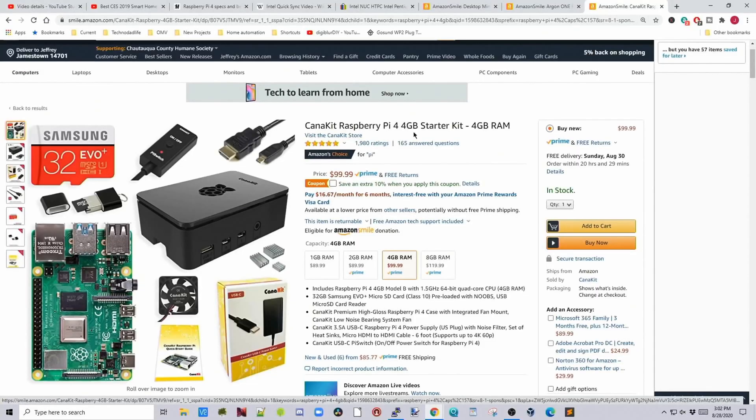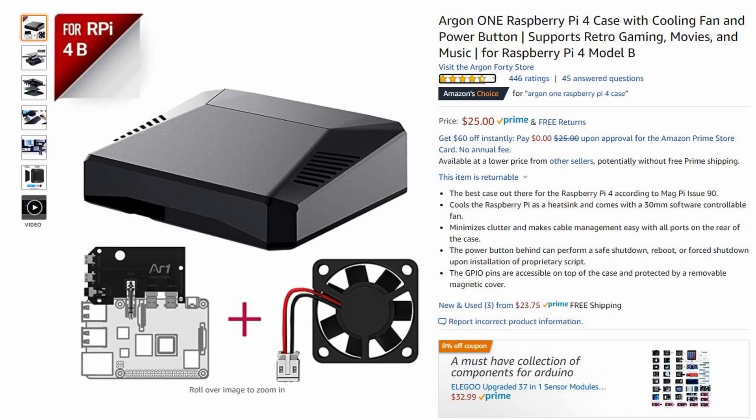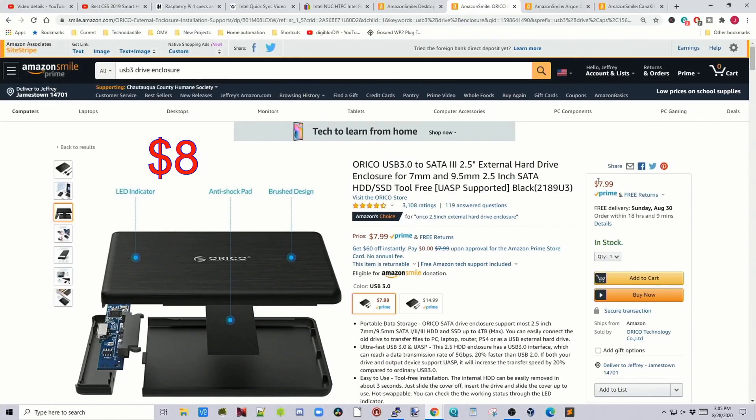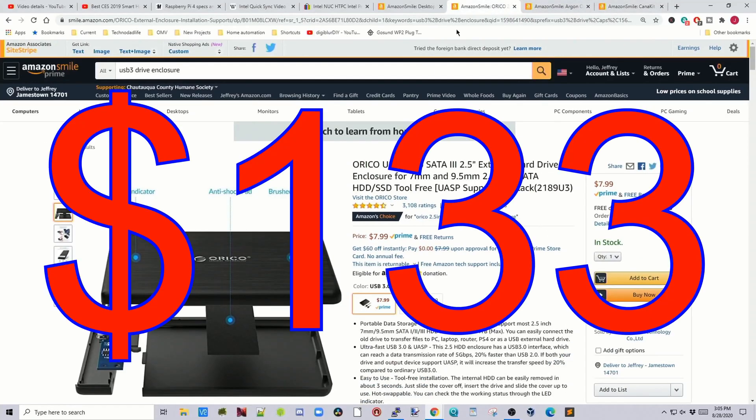Looking at the Raspberry Pi kit — I bought mine when it first came out and it was more expensive then. But the basic 4-gigabyte kit is now $100. I also have an Argon case for it, now selling for $25 — I paid $45 when it came out. We also need a USB drive enclosure, about $8 for the cheapest one. So the Raspberry Pi total comes to about $133.